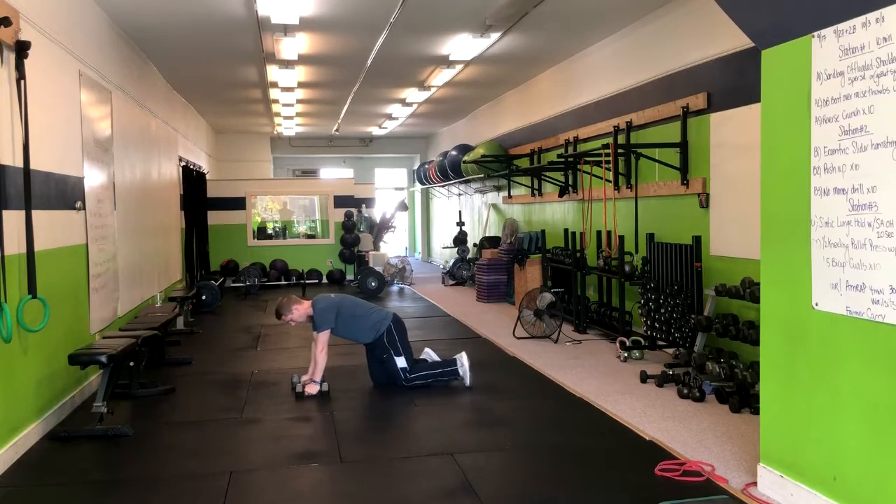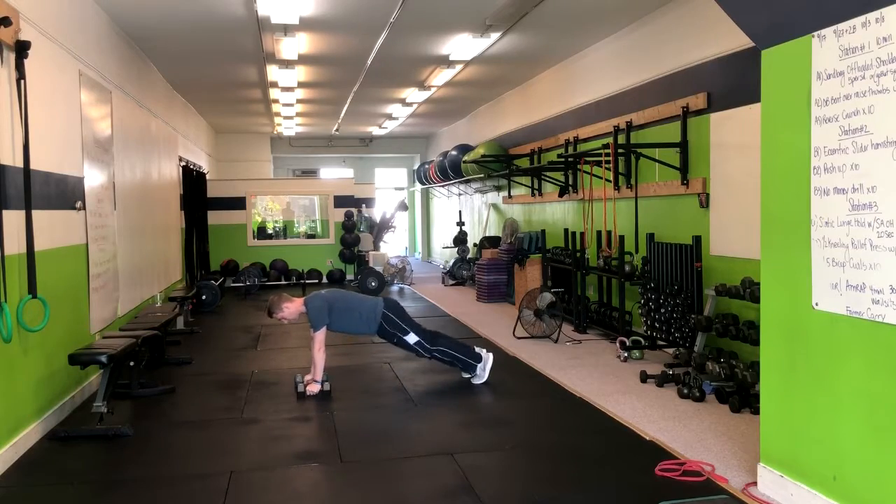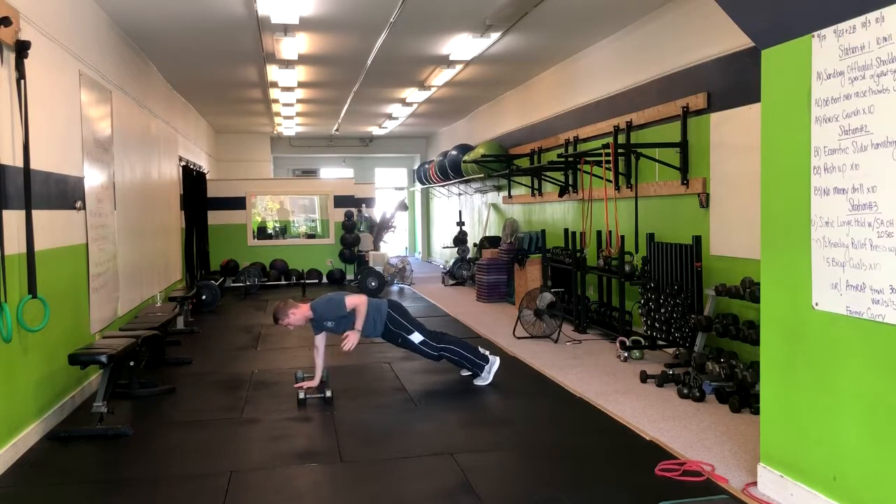Now we can modify this in a couple of ways. One, you can drop to your knees and do this, but preferably what we like is to hold the high plank position just like this. You can work up to it by just doing a body hold.